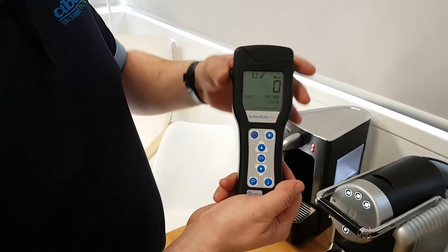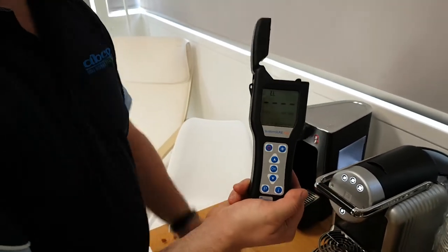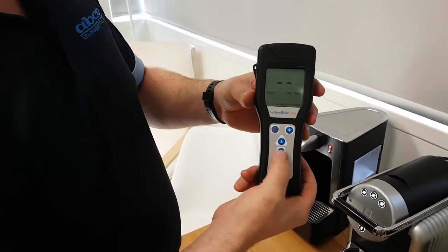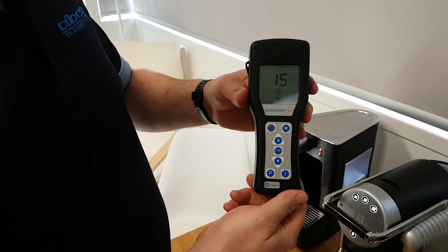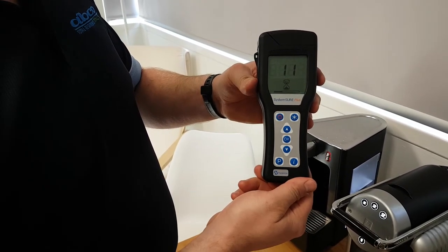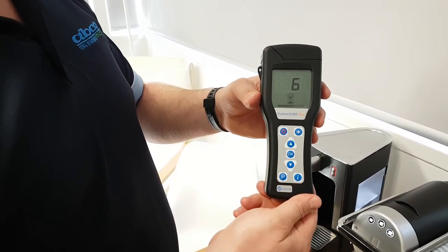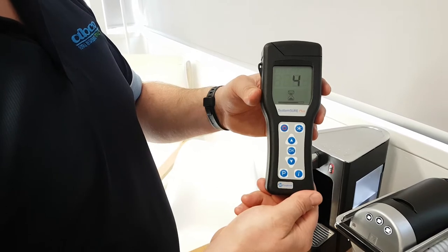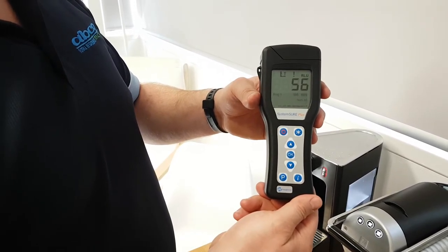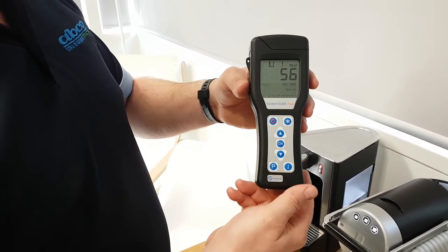That's correct. Now proceed to the positive rod. And this is falling between 40 and 80, so this is correct.